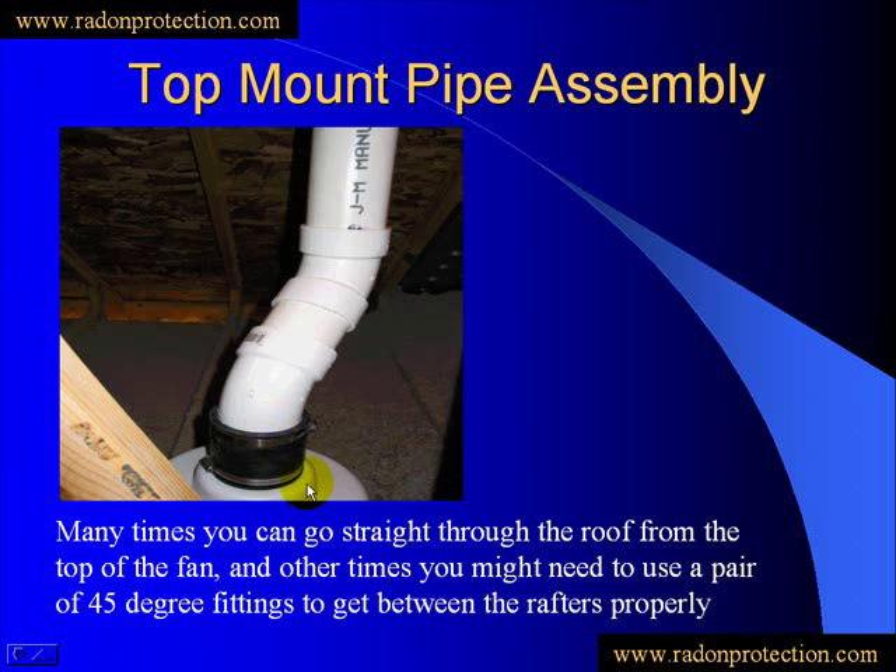From the top portion of the fan, we're looking at this little 45 assembly. This just gets me directly in the middle of the two rafters — that's where I wanted to be, so not very far over. And then we shoot straight on up through the roof at that point. As you can see, it's a pretty minute little 45 there.